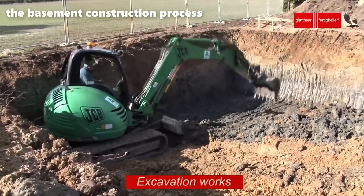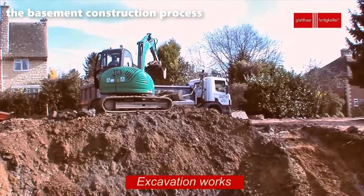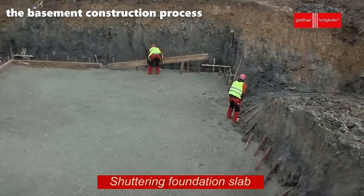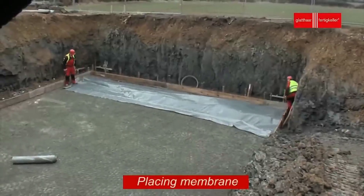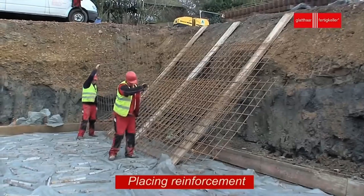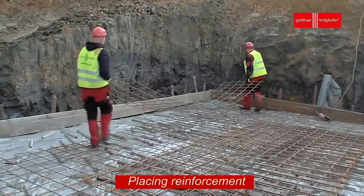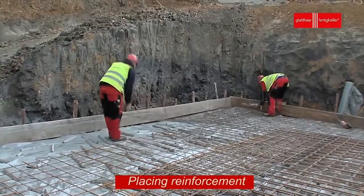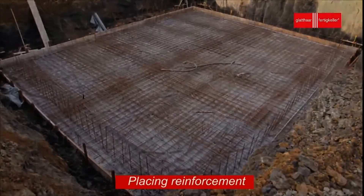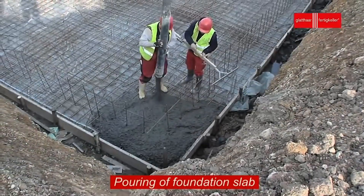The process of basement construction begins with the foundation slab. Shuttering, also known as formwork, is a step where molds are built to hold the concrete in shape. For basement foundations, this means assembling wooden or steel forms that define the exact size and depth of the slab. Every measurement must be precise, and leveling has to be accurate to make sure the foundation fits the building's design exactly.